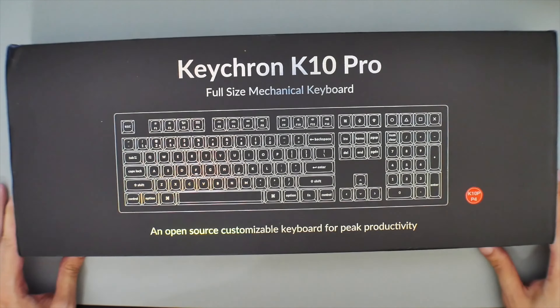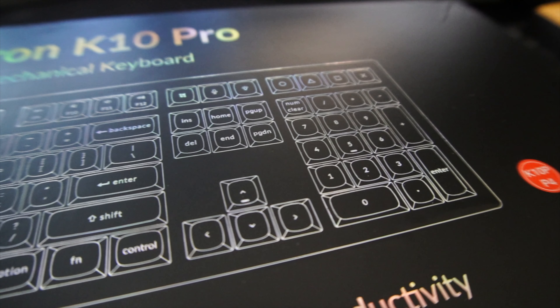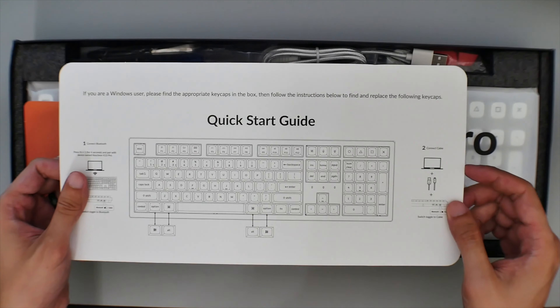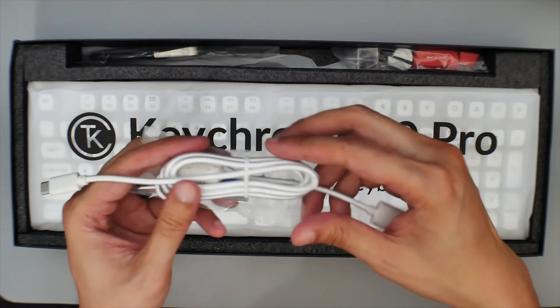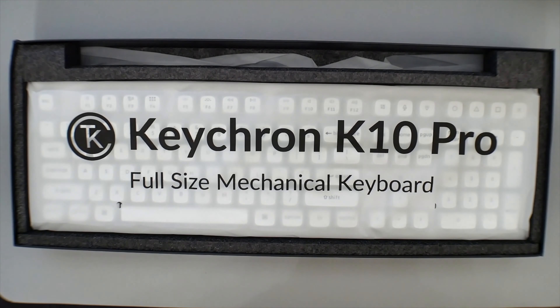Opening up the Keychron first — the packaging is very streamlined and basic, just their black box with a visual of the keyboard on top. Inside you get the keyboard, some extra keycaps, a key switch puller, a keycap puller, and a screwdriver with some extra screws. It's really nice that they include tools to encourage modding right out of the box.